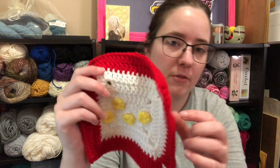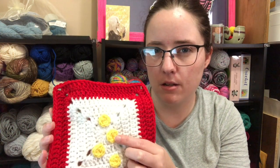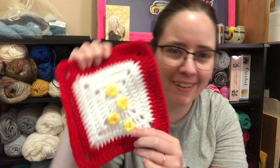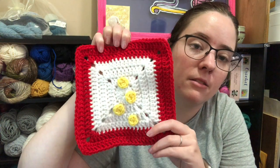My last finished object is my square for the hashtag Movie and Stitch — there are so many collabs going on right now. My C movie was Candleshoe, and this is my square for it. Really simple, just white and red — this is cherry red — and then I think it's daffodil or corn, it's either one, like a pale yellow. I just made doubloons — they're supposed to be doubloons. So that's my square, very simple. That's all my finished objects.